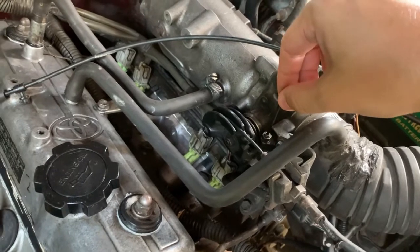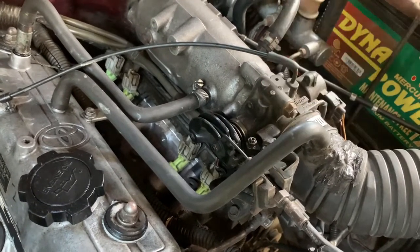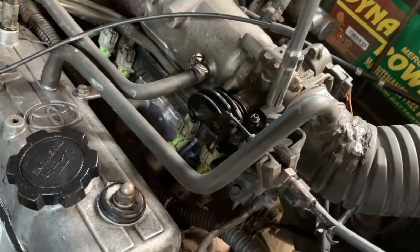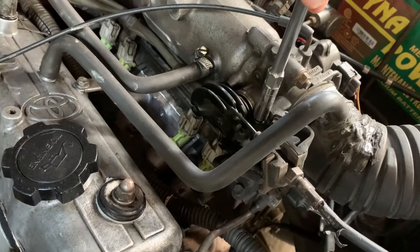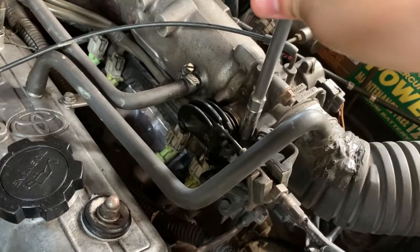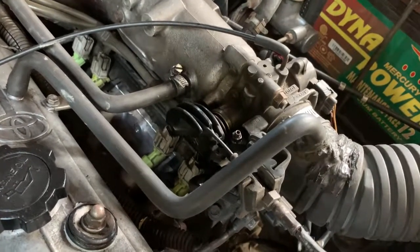For my car we need it at around 800 RPM, so I'm just going to adjust it and have a look. We're right on the money with that speed there, and it's just a case of tightening this nut around the outside to keep everything in place, and we're done.